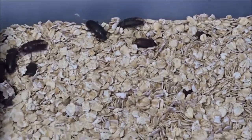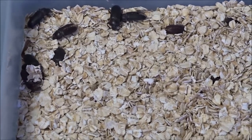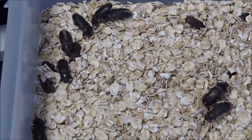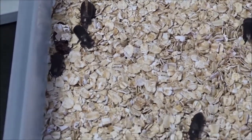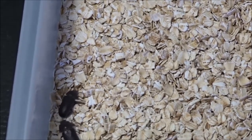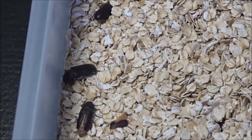For moisture, I've been giving them Bug Burger. Sometimes I'll give them carrots, or something like kale — something green and leafy — just to give them some nutritional value so they can be healthier and lay more eggs for me.